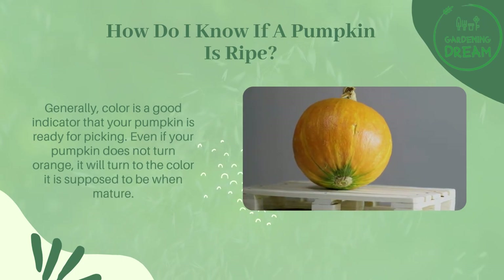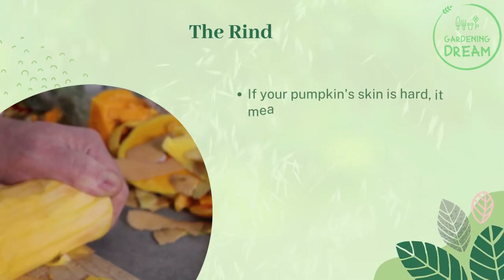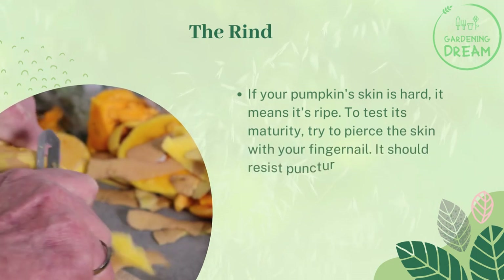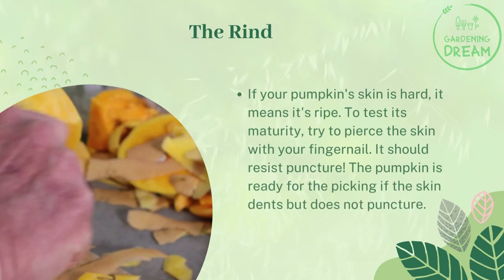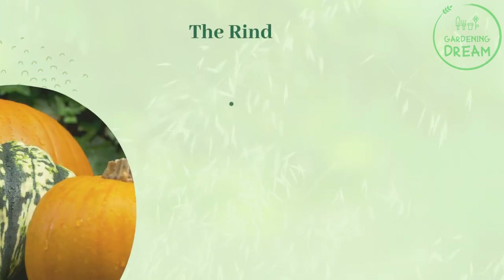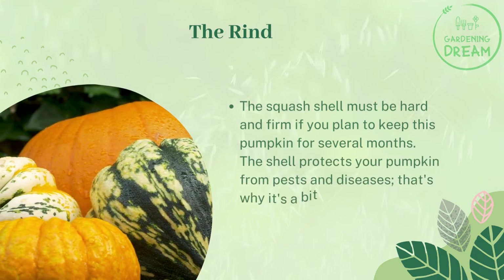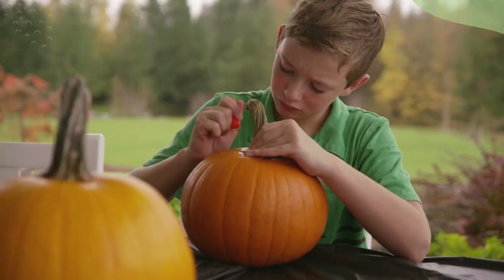The rind: if your pumpkin's skin is hard, it means it's ripe. To test its maturity, try to pierce the skin with your fingernail — it should resist puncture. The pumpkin is ready for picking if the skin dents but does not puncture. The shell must be hard and firm, especially if you plan to keep this pumpkin for several months, as the shell protects it from pests and diseases.